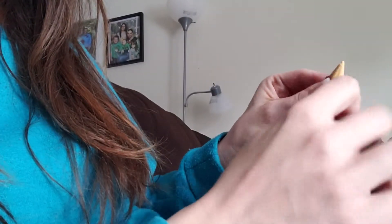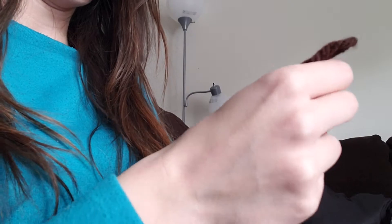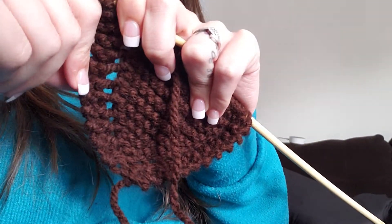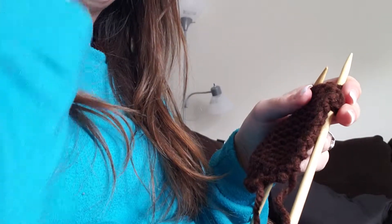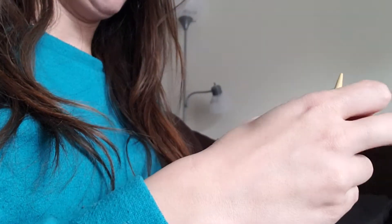I inserted my needle into the next one on the left-hand side and I'm going to continue knitting. You continue throughout the whole row — you just knit the whole row, you don't have to yarn over again. What it's going to do is give you kind of a diamond shape with a little bit of a border on the edge. You continue yarning over on the second knit of each row until you have 44 stitches on your needle, and then you're going to decrease.